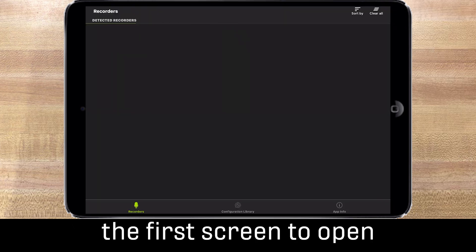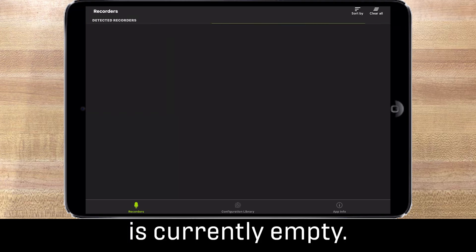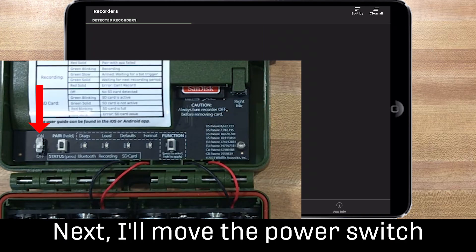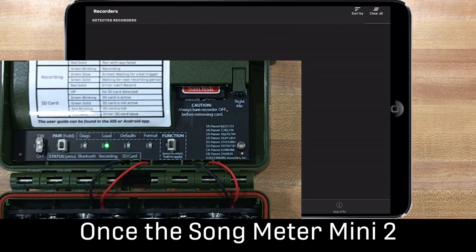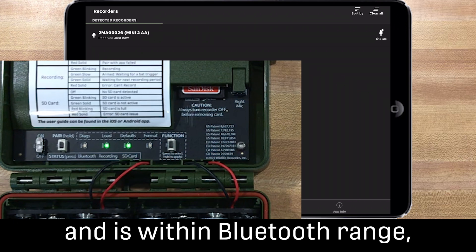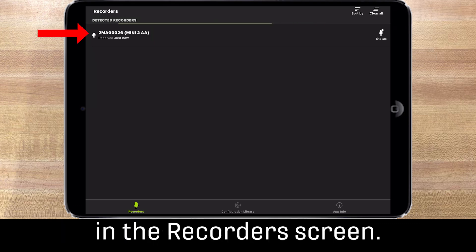When the app launches, the first screen to open is the recorders screen. Notice the recorders screen is currently empty. I'll move the power switch on my Songmeter Mini 2 to the on position. Once the Songmeter Mini 2 is powered on and is within Bluetooth range, it is detected by the Songmeter Configurator app and then listed in the recorders screen.